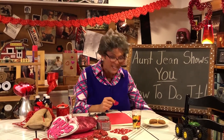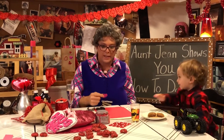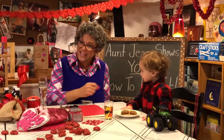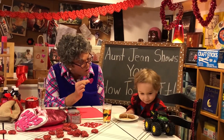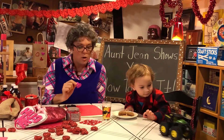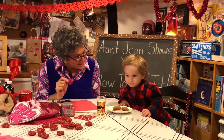Oh, here he comes again. Get your chair, and you haven't even eaten your cookies yet. I'm having trouble with a special guest today — it's Trent. How you doing, Trent? Trent and I are going to talk about Valentine's Day. Would you like to talk about that?